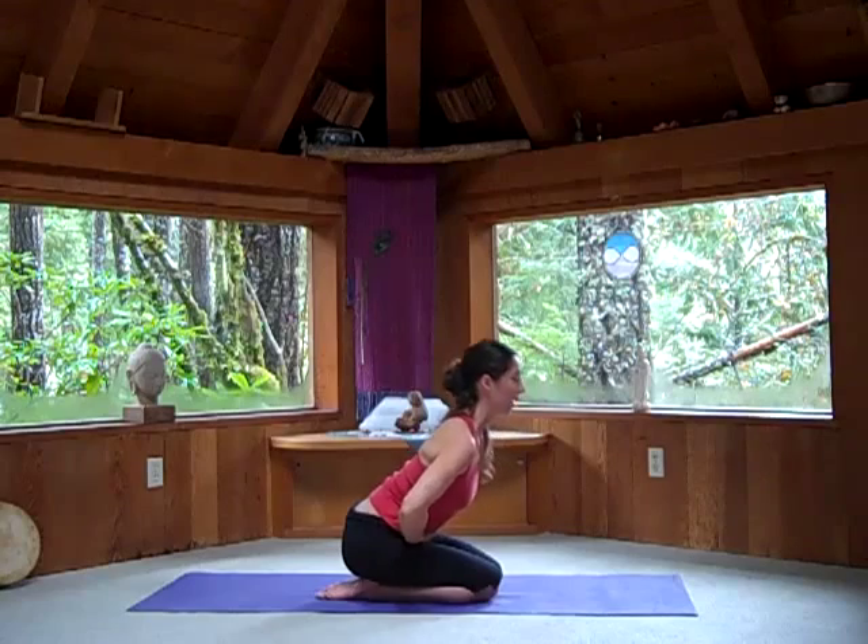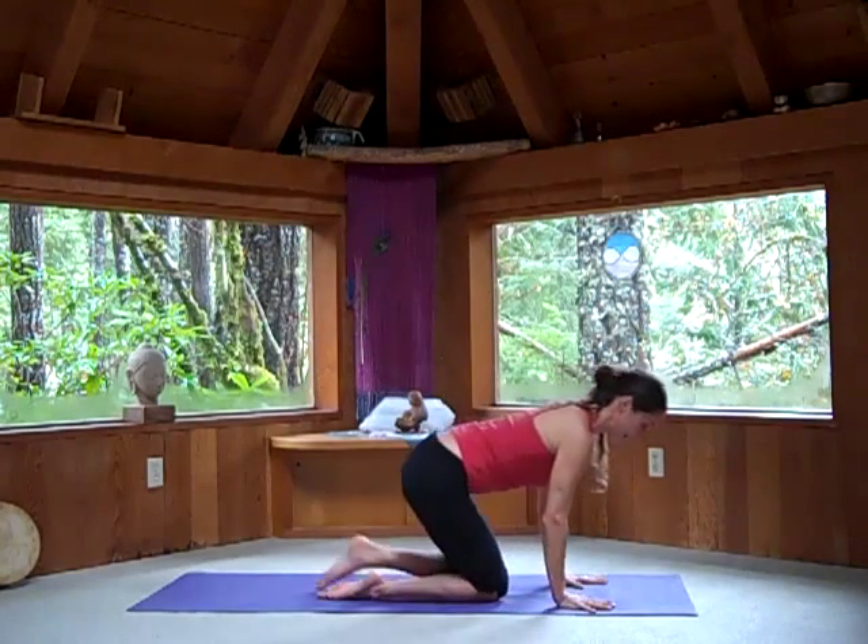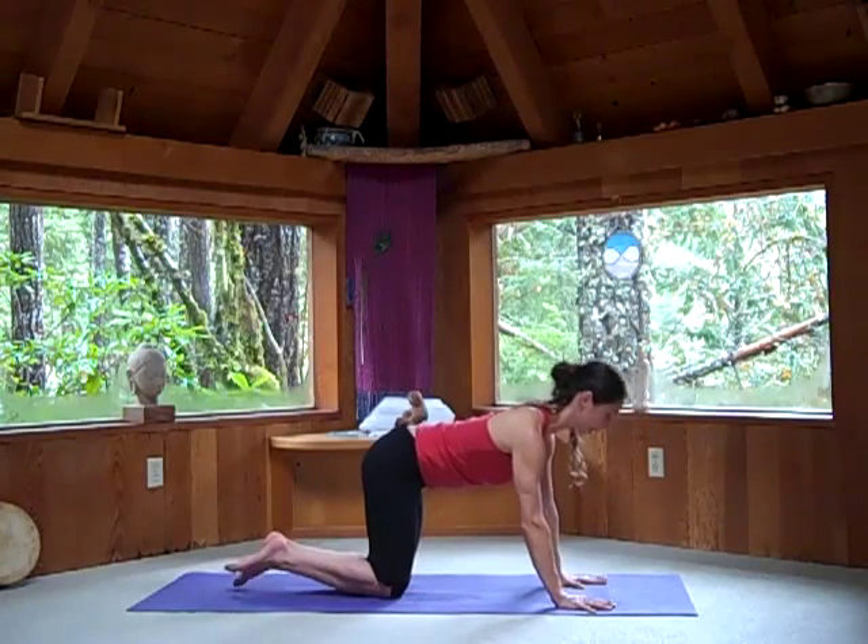Inhale as you lift your spine back up, and rest your hands on the ground in front of the knees, bringing the knees side by side under your hips.